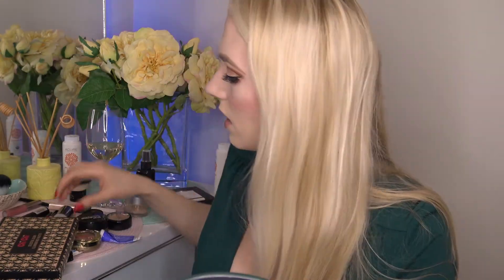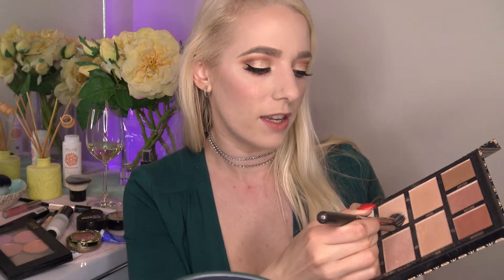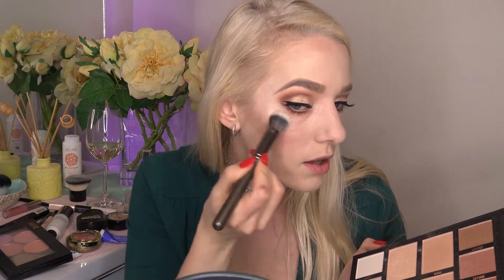I'm taking my Chi Chi Celestial Glow highlighter — I didn't expect much but I've been so pleasantly surprised. My favorite color is Venus, applied with my Makeup Geek cheek highlighter brush. For lips, I start with my Hurraw lip balm in Vanilla, then I'm taking my Makeup Geek Plush Matte in the color Soccer Mom — a very pretty color.